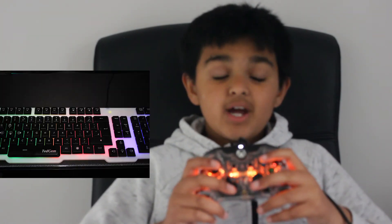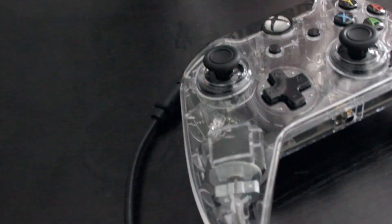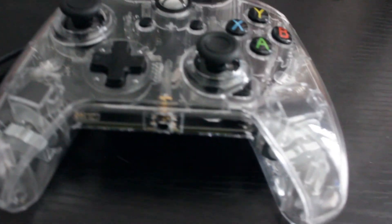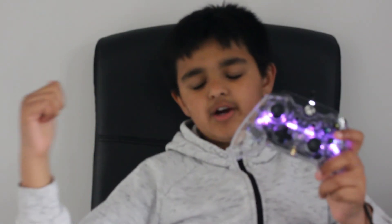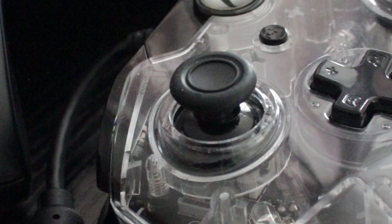This will go really well with your RGB setup. So if you do have an RGB keyboard, an RGB mousepad, or just a really lit-up setup — if you're a PC gamer but still like to use a controller, then this is the controller for you. It will really go well with any RGB speakers, mousepads, even your PC itself. And you can actually choose what color you want it to be and match it up with the rest of your devices.